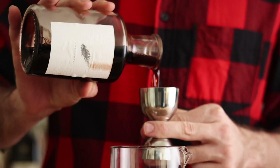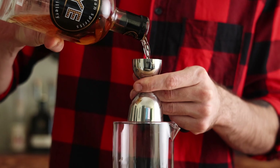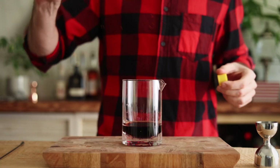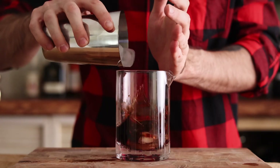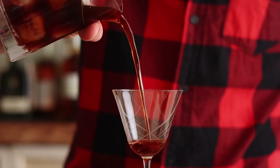First thing we're gonna need is two ounces of sweet vermouth, then one ounce of rye, and then two dashes of Angostura bitters. Put them in there and give it a good stir. Whip out your Nick and Nora or your coupe, whichever glass you feel like.